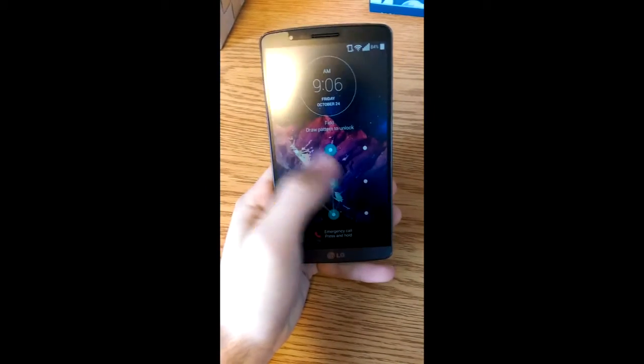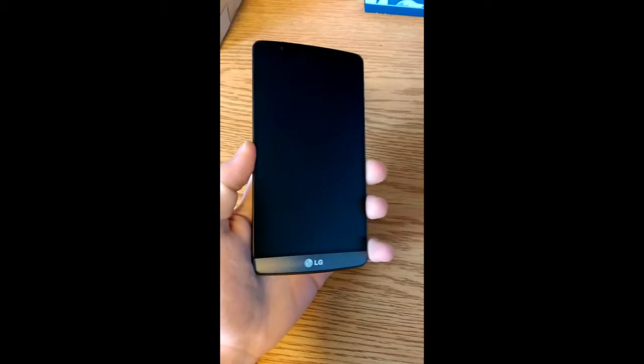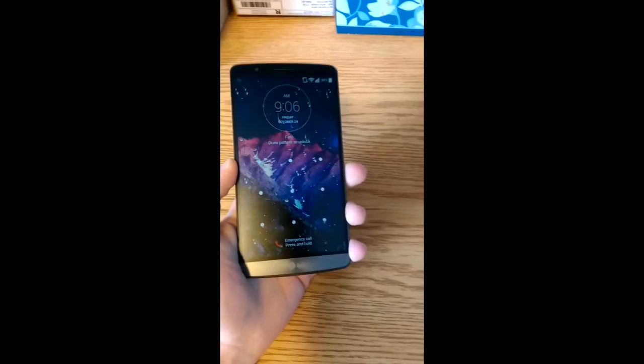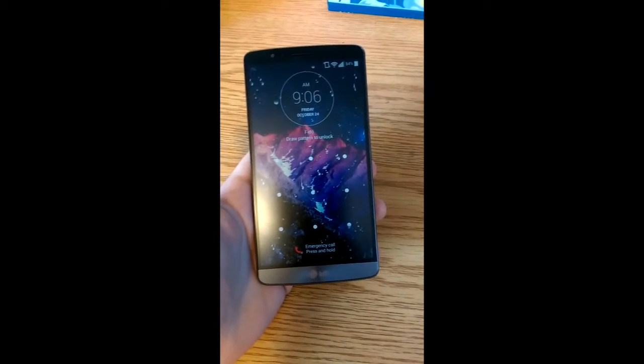Say you have a pattern on here or a PIN and you don't know it or you just forgot. I'm going to show you how to bypass it, and this will factory reset it, which means it will go back to its original state.